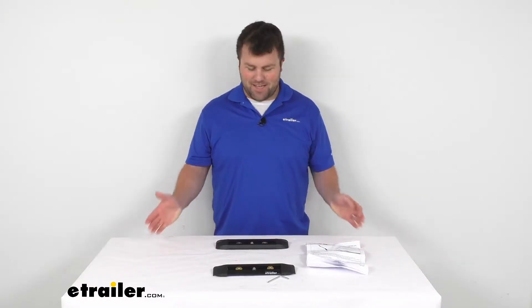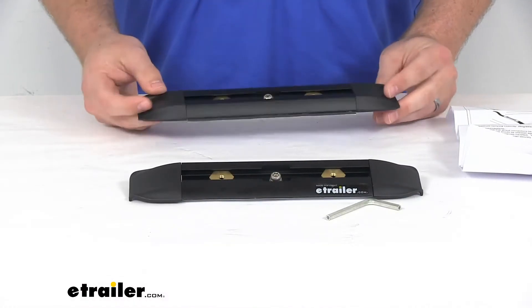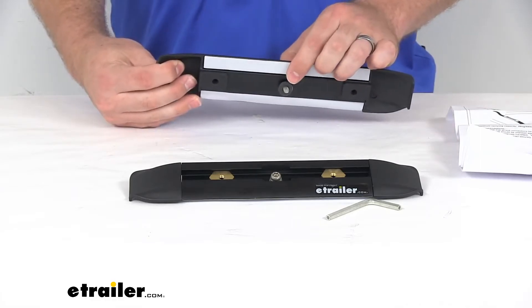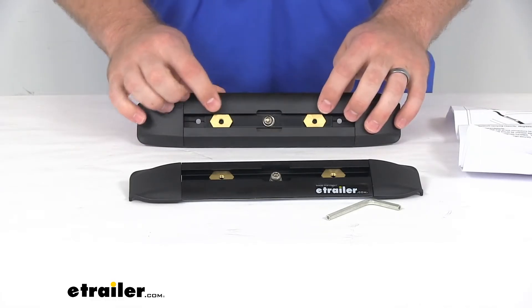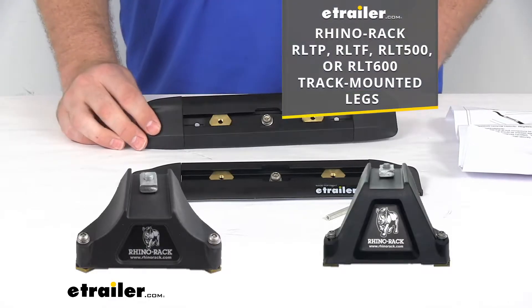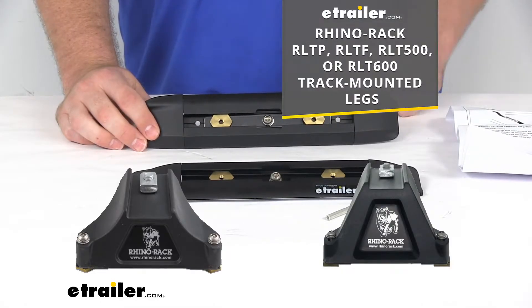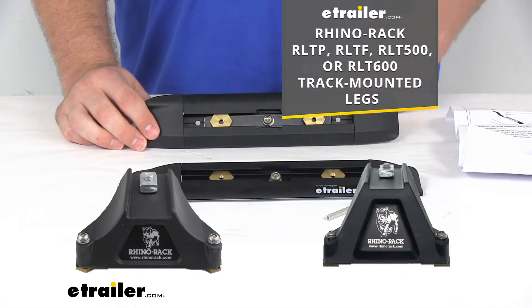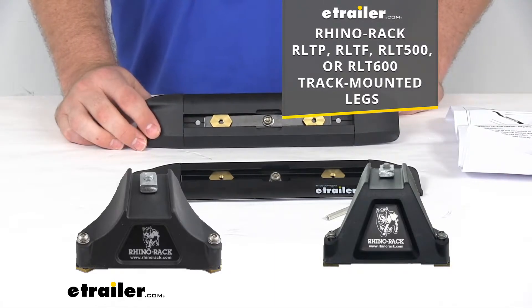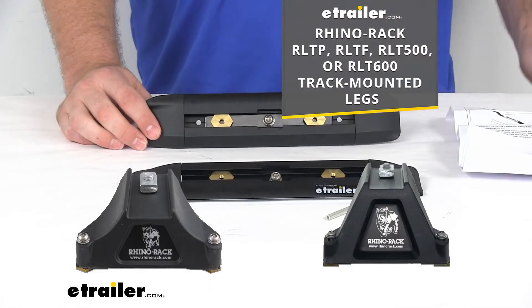Hi there, I'm Michael with eTrailer.com. Today we're going to take a quick look at the Rhino Rack RT style roof rack tracks. These tracks are going to mount directly to the roof of your vehicle and provide the attachment points for your Rhino Rack track mounted legs, including all of the part numbers that you see on the screen there. So if you have any of those already or you're wanting a crossbar system for your roof, that is going to be a great option pairing any of those track mounted legs with these tracks.